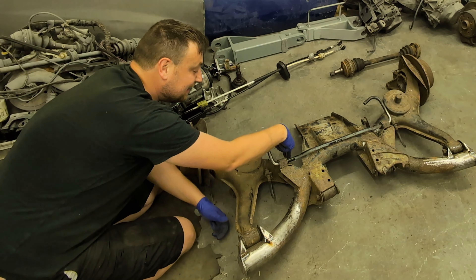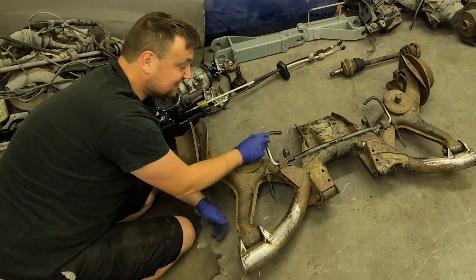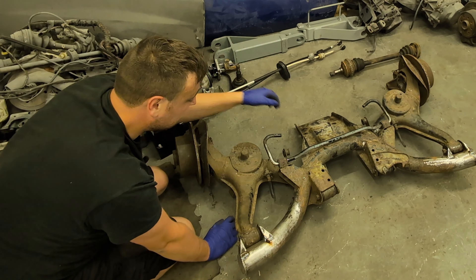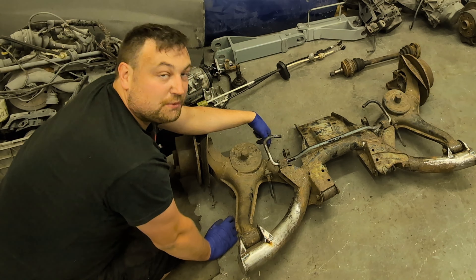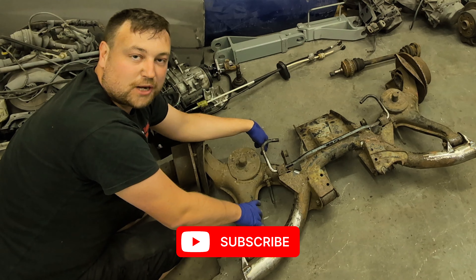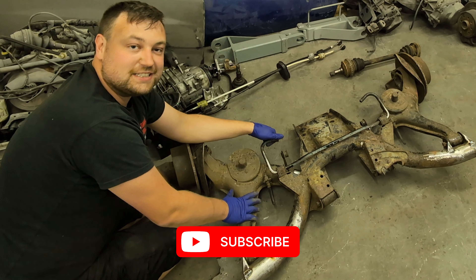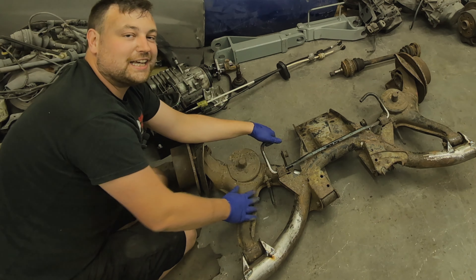I do need to make some kind of linkage — it should be a rubber-mounted linkage but I don't like the design, so I'm going to use some rose joints and make something properly. I can't do that until it's fitted to the car and the ride height is set perfectly, so I want to wrap the video up there. If you haven't already, please subscribe to the channel. In the next episode we're hopefully going to start fitting this to the Nova SR. Thanks for watching, stay tuned for more.